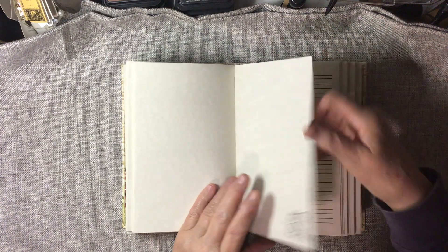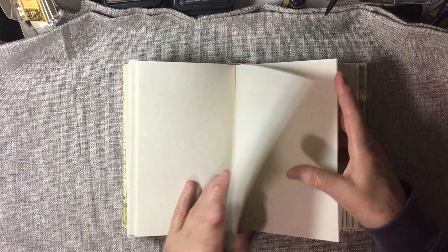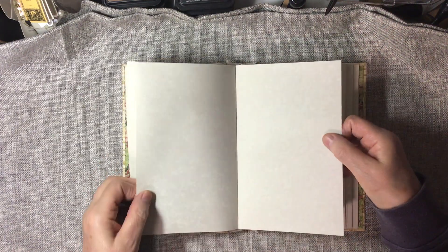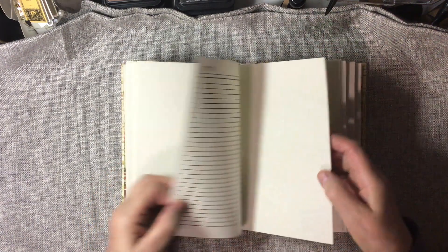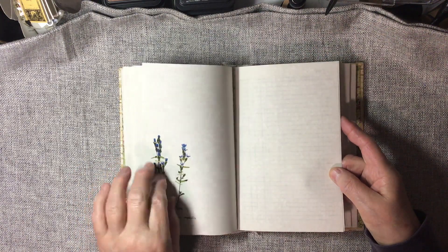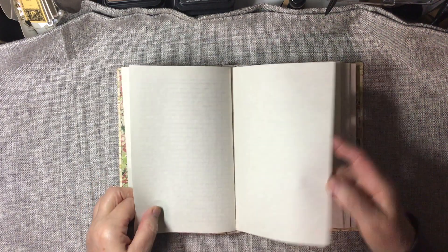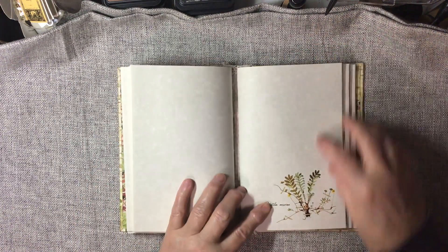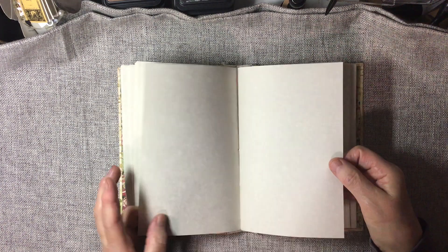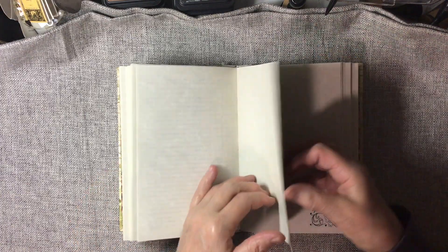Each signature is very similar — what's different are Nick's images. There are five signatures in this book. Nick's images are wonderful. I love ferns — ferns don't seem to do very well at my house but I love them so much.